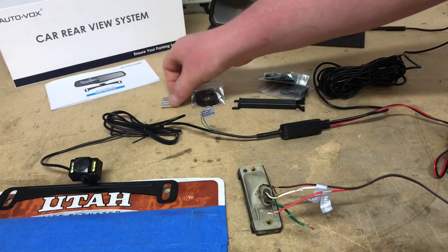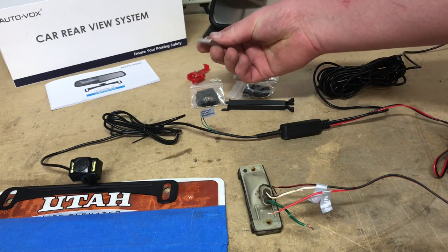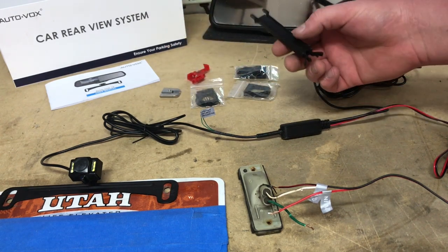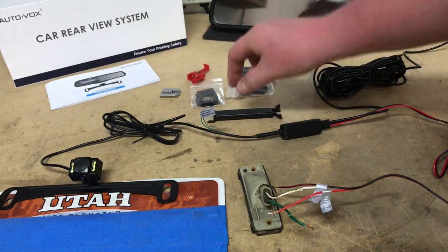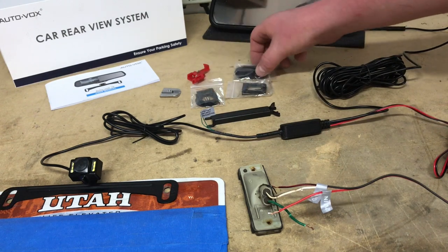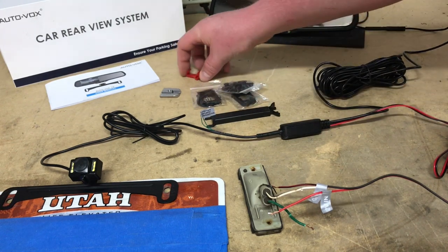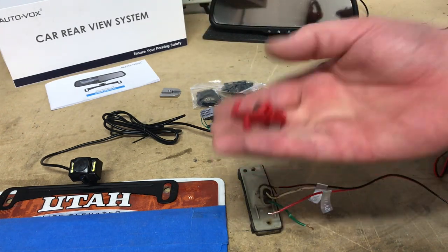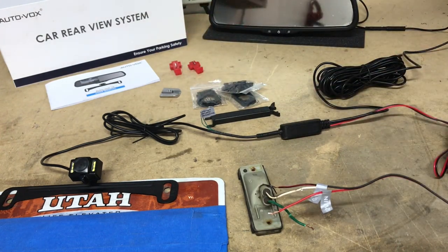There are other bits and pieces that help make the installation a little bit easier. You have a windshield mounting bracket — if you have to run wires along the windshield, it hooks in to cover those wires. There are miscellaneous brackets depending on your make and model. It also comes with wire taps that allow you to tap into the wires a little bit easier, though you don't have to use those — you can also use heat shrink and solder.